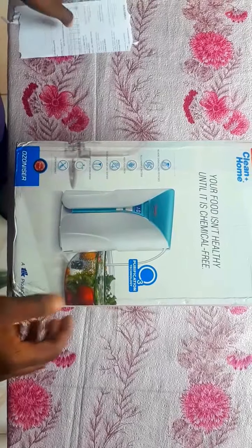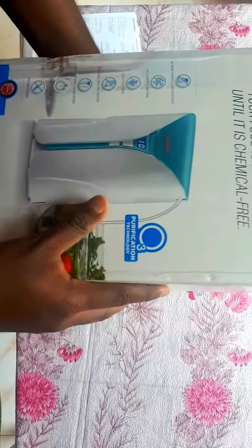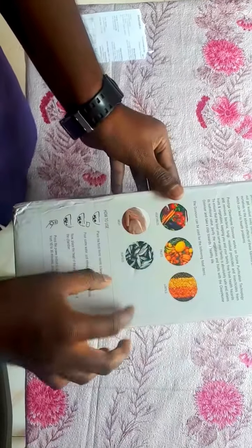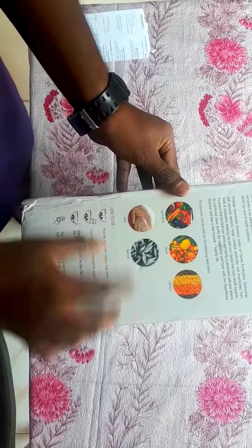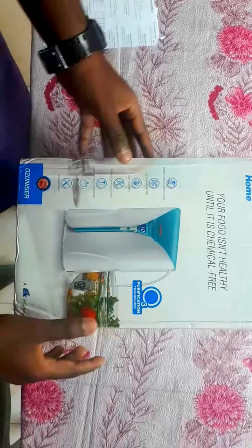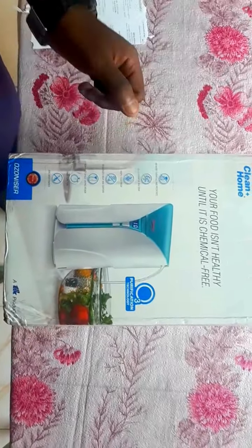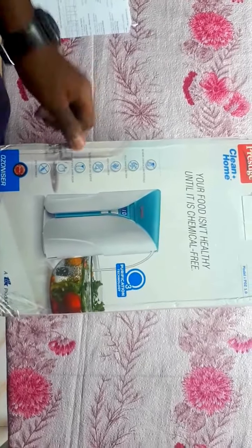I just opened it already. Let me tell you firstly what is the use of this product — it purifies our food like vegetables, fruits, lentils, meat, and seafood. It removes pesticides and chemicals from our food, kills harmful bacteria, keeps food fresh, and deodorizes meat and seafood.